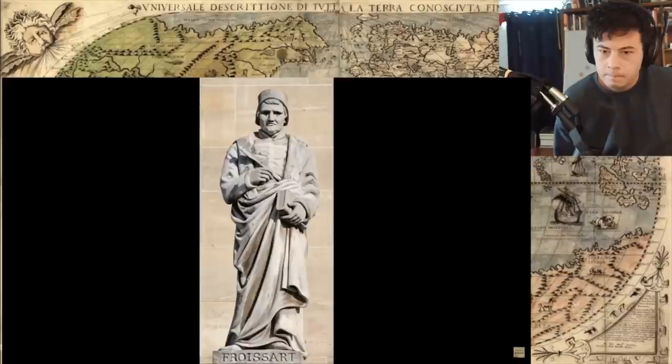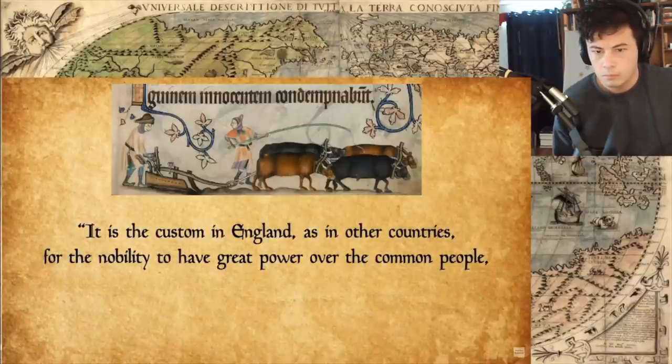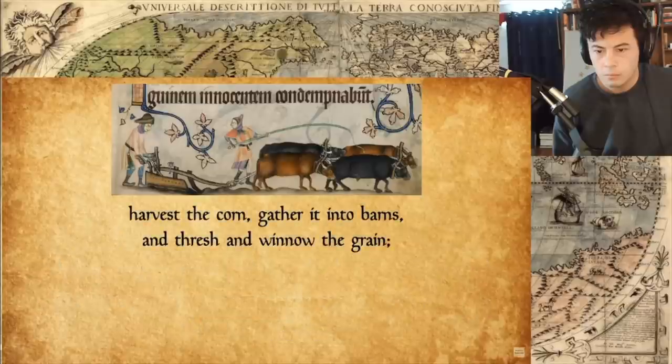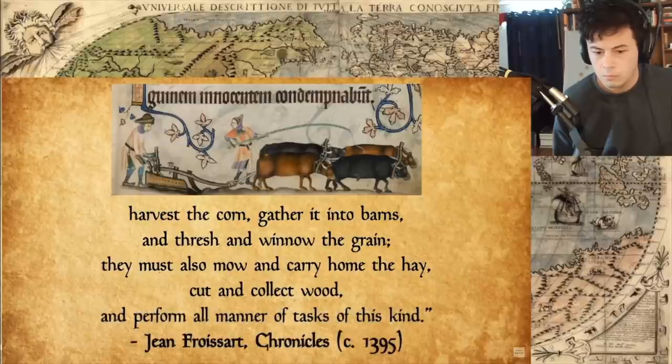Anyway, let's get back to medieval peasants. Before we delve into what a medieval peasant might eat, let us turn to that 14th century chronicler Jean Froissart to see what a medieval peasant or serf actually was. 'It is the custom in England, as in other countries, for the nobility to have great power over the common people, who are their serfs. This means that they are bound by law and custom to plow the fields of their masters, harvest the corn, gather it into barns, and thresh and winnow the grain. They must also mow and carry home the hay, cut and collect wood, and perform all manner of tasks of this kind.' So today we are talking about the bottom rung of society. The problem is that if you're busy winnowing your lord's grain, you don't have time to log everything that you're eating — it was long before Instagram. So we don't have any recipes.